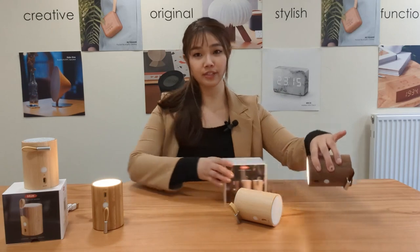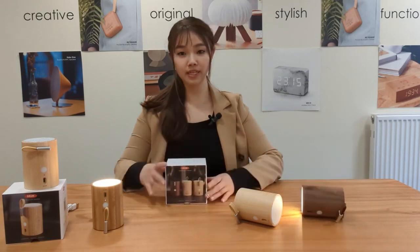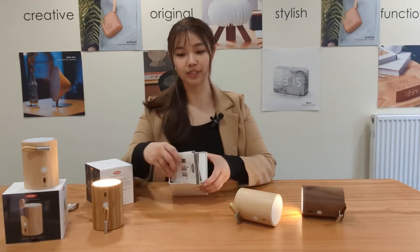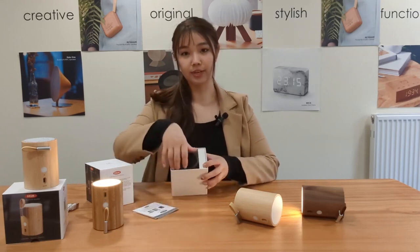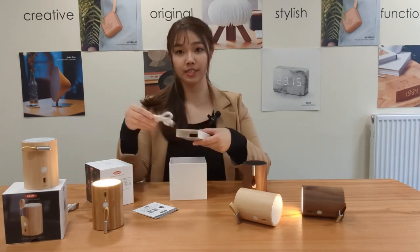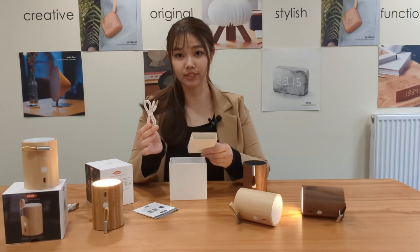So when you first receive your Drum Light Speaker, you will have the instruction manual included, you will have the speaker on the inside, and you will also have the USB-C charging cable included.